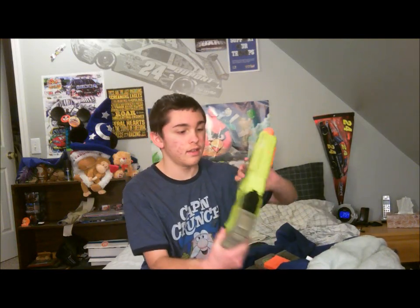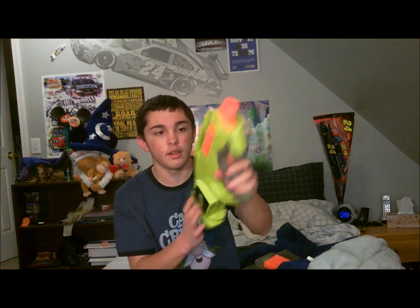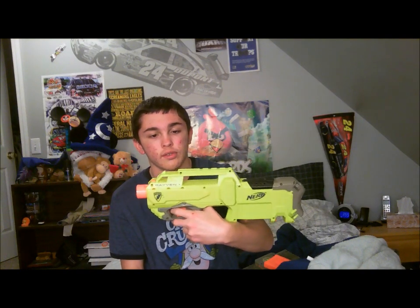Hello guys, it's Nerf Life 24. Today I want to do a review of the Nerf Raven that just came out. It is Nerf's newest blaster, so I'm just going to go over it.